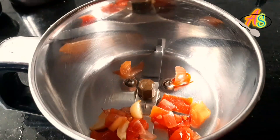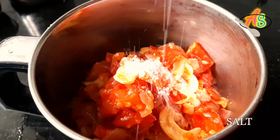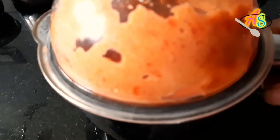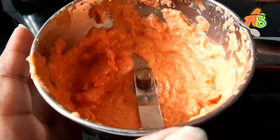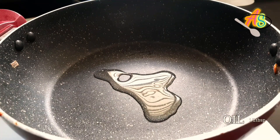In a mixer jar, add the tomato onion mixture and salt as per your taste. Grind this into a smooth texture and keep it aside. Now everything is ready for the aloo gobi masala — let's start.